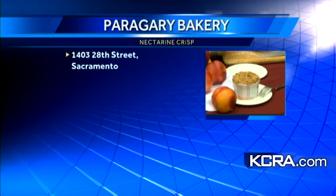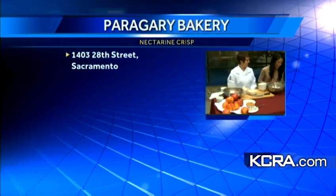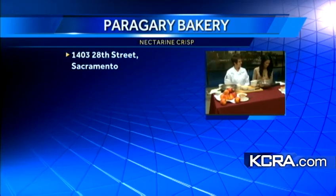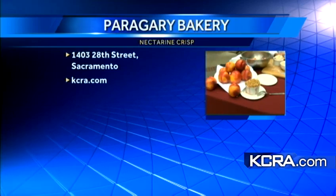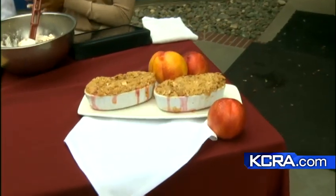Very nice. That's always kind of the key. That's exactly what ours are going to look like. Let's give some information to our viewers here. The bakery is located at 1403 28th Street in Sacramento. For more information and also for the recipe, just head to our website, kcra.com — look in the 'As Seen On' section under the TV tab.